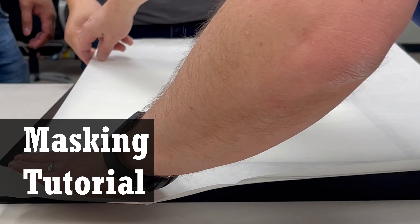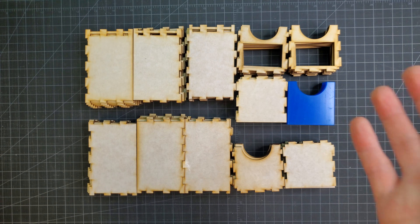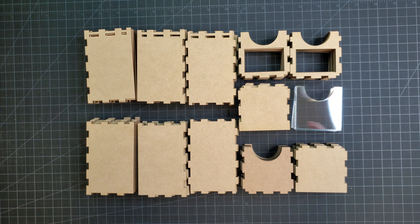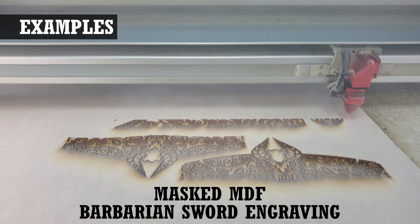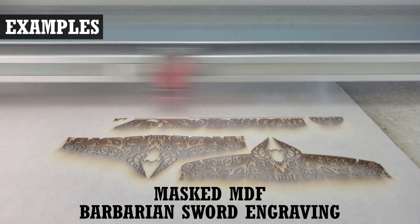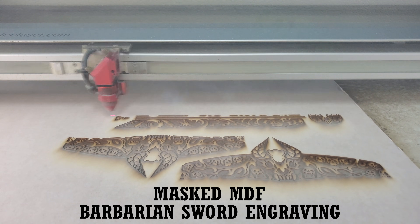Learn how to create a cleaner, more professional lasered project with this masking tutorial. In almost all our videos where we cut parts on our lasers, you'll see that we mask our materials — that means we apply a paper adhesive sheet to the surface. Honestly, I don't see anyone else talking about this, so we thought we'd make a video about it.